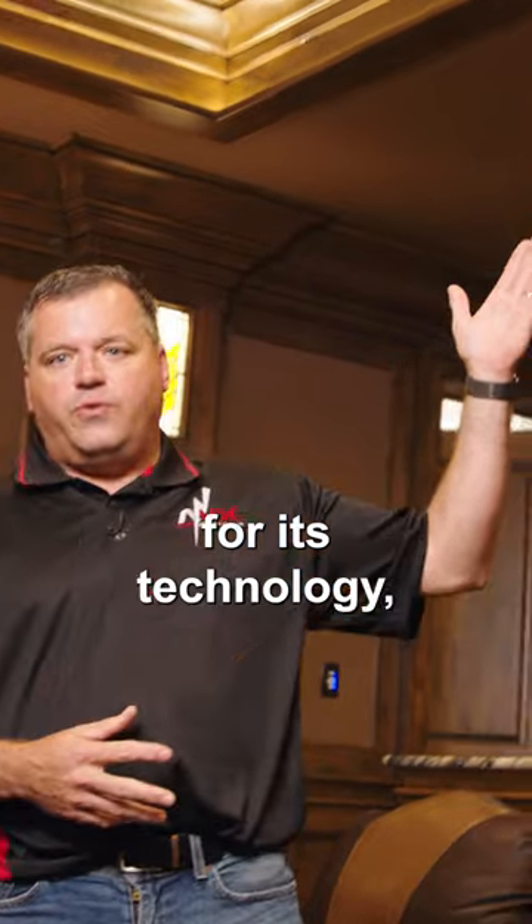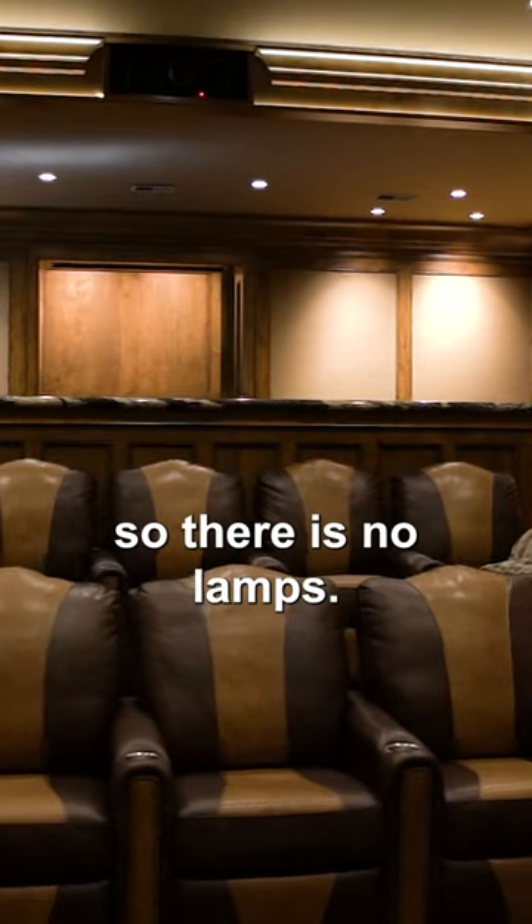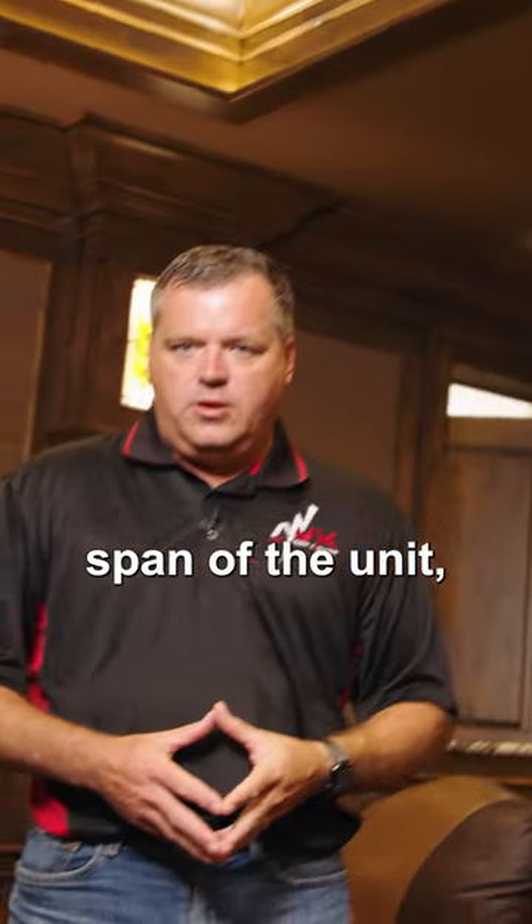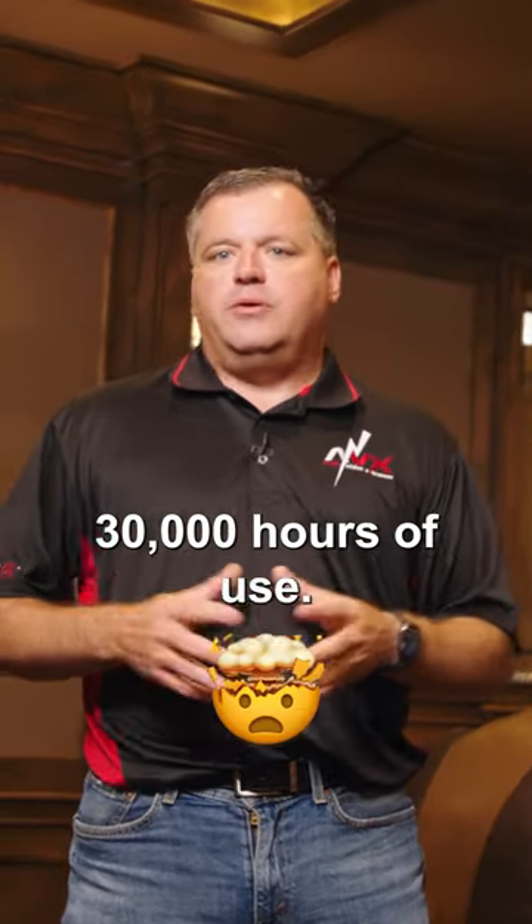Laser is what it uses for its technology, so there are no lamps. The projector will remain nearly perfect the entire lifespan of the unit, which is typically twenty to thirty thousand hours of use.